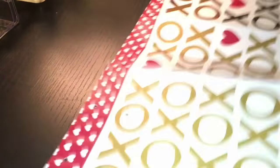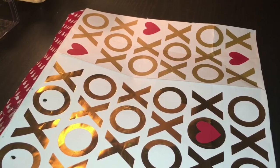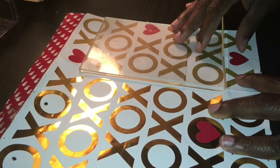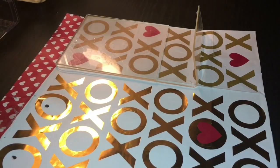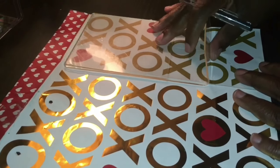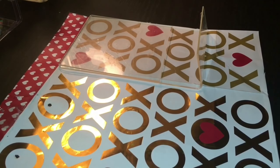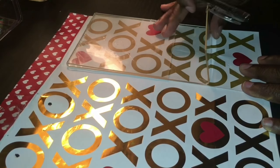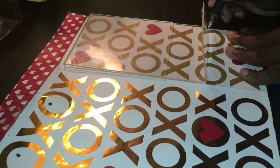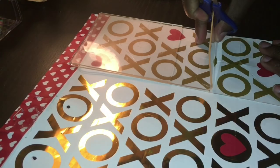Place the frame over the gift bag to get an idea of where to cut. Now you will take the pin and make an indication of where you're going to cut, removing the excess of the gift bag.